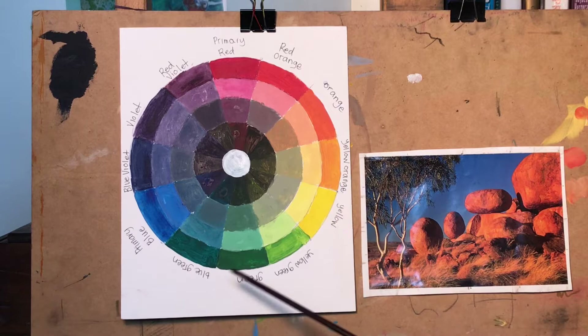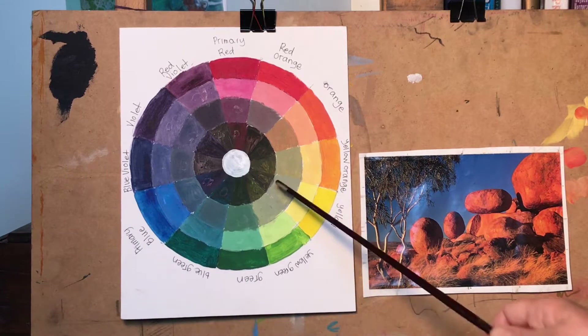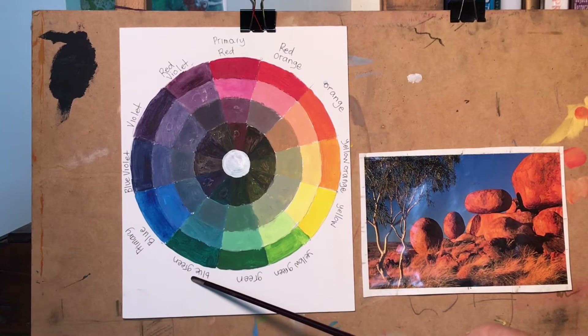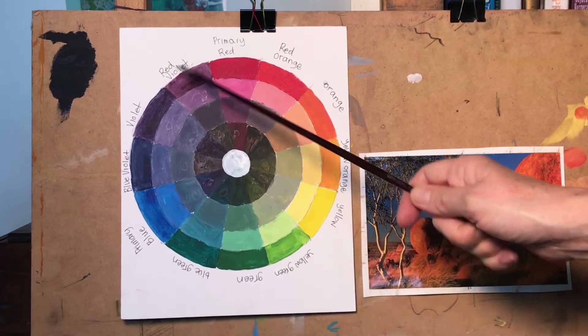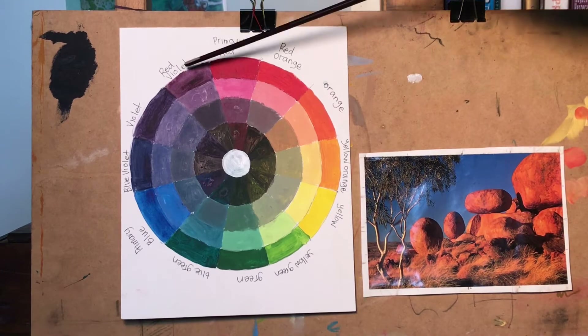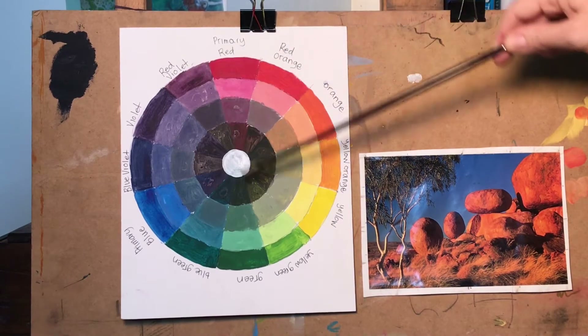Between the yellow and the green there's a yellow-green — that's a tertiary color. Blue-green, blue-violet, red-violet — those are all tertiary colors and they also have their own complementaries. A red-violet's complementary will be a yellow-green.